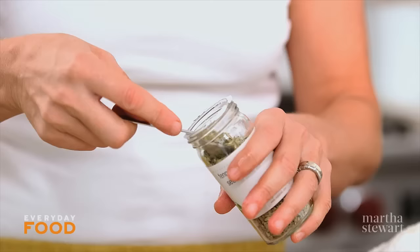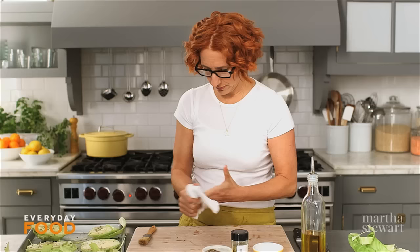For flavor, you can sprinkle it with either a teaspoon of caraway or a teaspoon of fennel seeds, which is what I'm using. Both would be really nice — great complementary flavors to the cabbage.